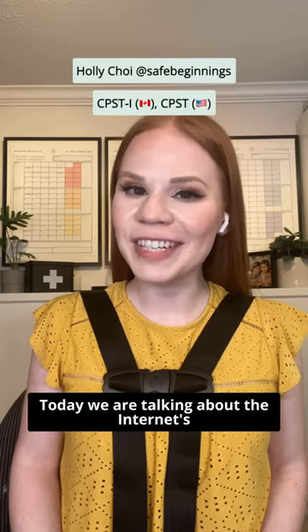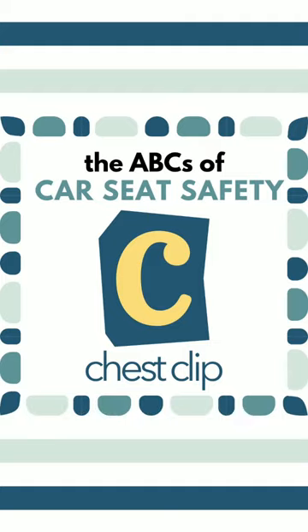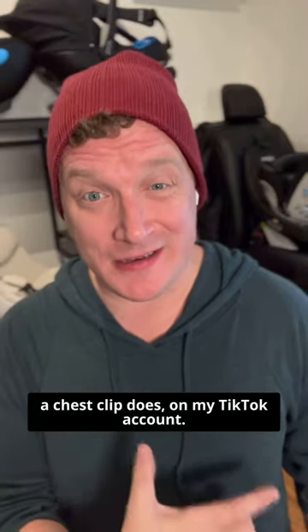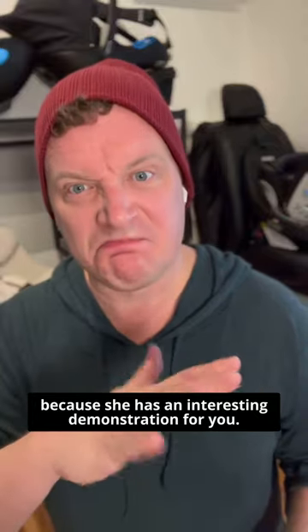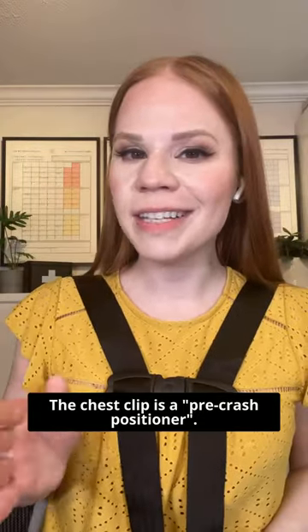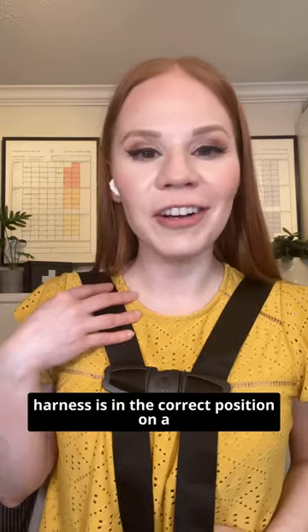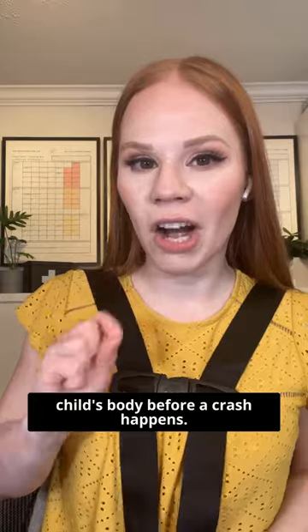Today we are talking about the internet's favorite car seat mistake to point out — the chest clip. I recently did a video on what a chest clip does on my TikTok account, but I'm going to leave this one to Holly because she has an interesting demonstration. The chest clip is a pre-crash positioner. What it's doing is making sure that the harness is in the correct position on a child's body before a crash happens.